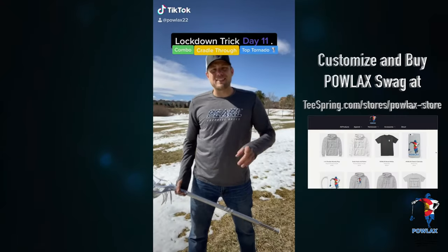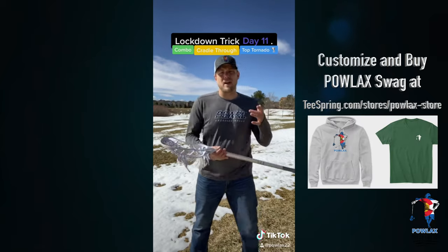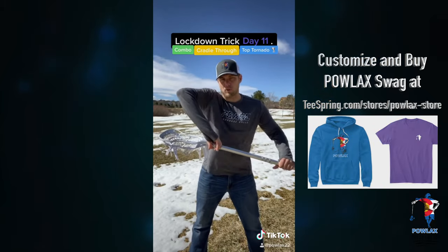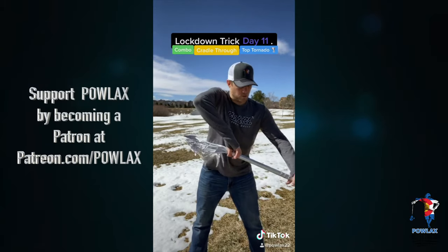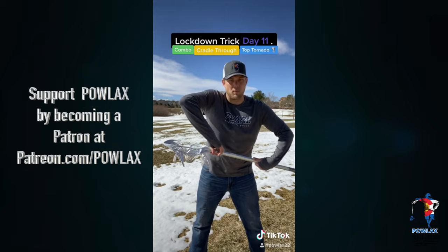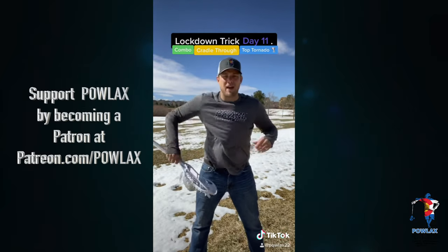Lockdown trick day 11. Today we're going to combo day 10's trick with day 2's trick. So yesterday's trick was our cradle through, where we go like this. And now instead of just readjusting our hand, we're actually going to grab the bottom, and we're going to motorcycle spin, flip it, and then it just creates a nice little action like that.